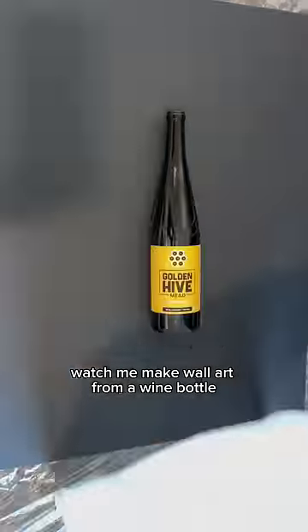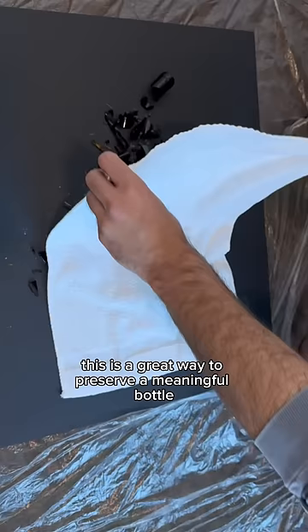Watch me make wall art from a wine bottle. This is a great way to preserve a meaningful bottle and turn it into a unique decoration.